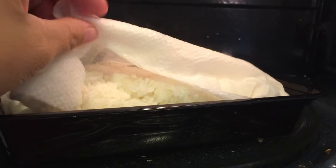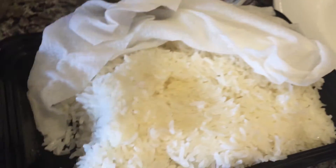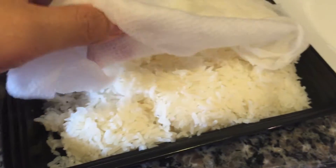Next up is making the rice. We had rice cooked the night before, so what I went ahead and did was use a damp paper towel right on top, because then it's able to really add more moisture and make the rice very moist and delicious. Then I went through with a fork just to make sure the rice was hot and warm and ready to go.